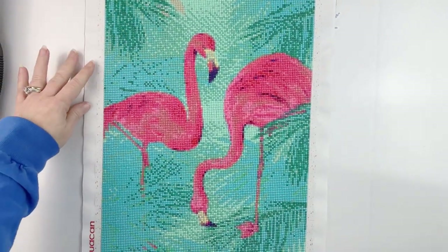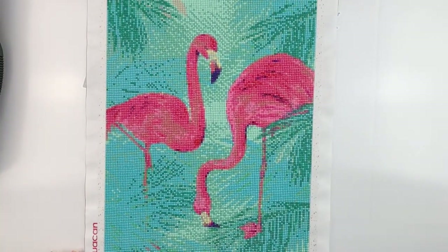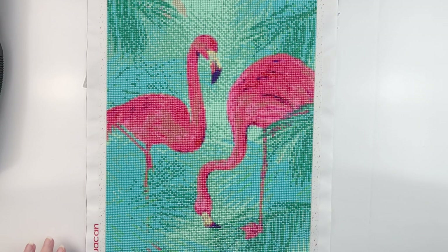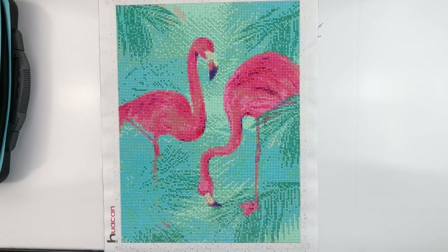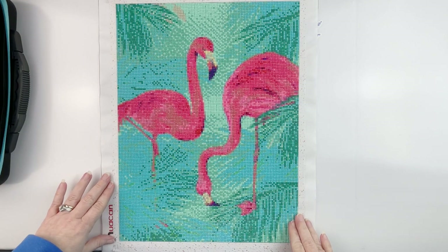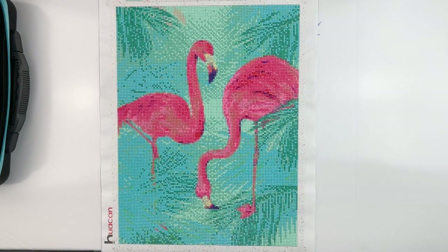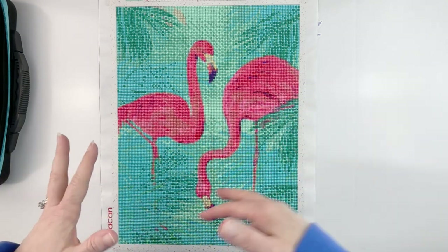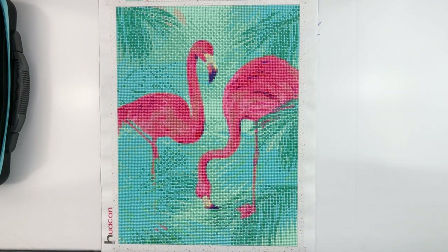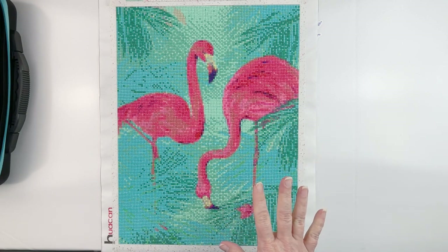Ta-da, here is the canvas. I may need to zoom this out a little bit so you guys can see the whole canvas. I think that lets you see the whole thing. As you can see it turned out really well. I'm actually happy with how it looks once it's completed. It was a simple design — just the two little flamingos, lots of palm fronds, tropical water, very pretty colors. I like the flamingos, so all that being said, I'm not mad at it.